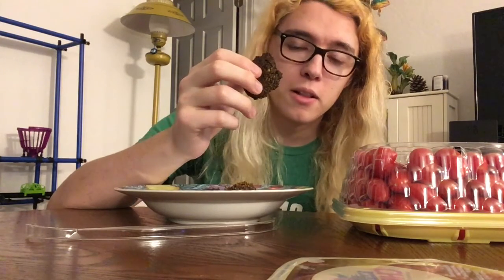So a falafel — I think falafel is plural actually — is just chickpeas, not uncooked chickpeas, parsley, cilantro, jalapeno, onions, garlic, fried. You process it into a paste and then you form it into balls and you fry it. They're brownish black on the outside and green on the inside because of all the parsley.